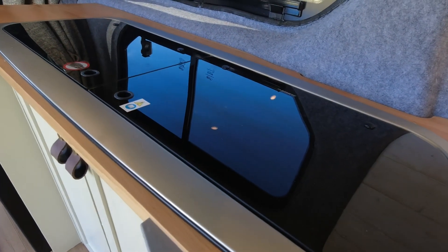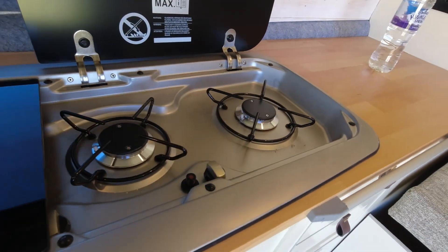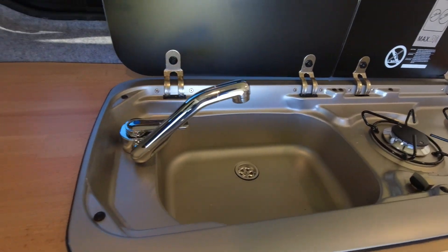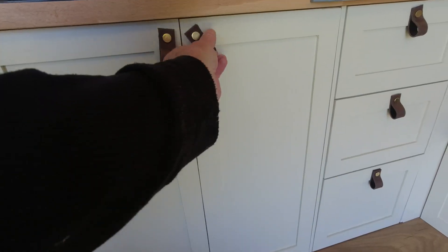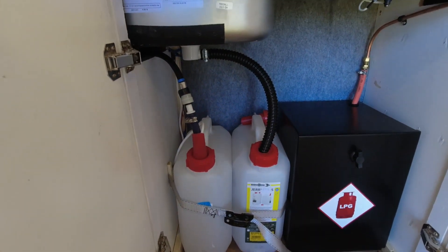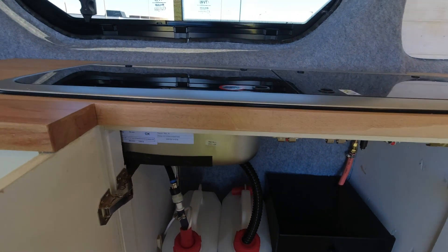For the hob and sink, I went for the Smev 9222 — this is pretty much a standard in these type of vans and it's a very nice unit. It has a glass heat shield and splash shield, and I've put it on the opening window side so there's ventilation whilst cooking. As part of the kitchen, underneath here we have a sealed gas locker with a gas dropout, a 10-litre freshwater tank, and a 10-litre wastewater tank. That all fits snugly under the Smev unit.